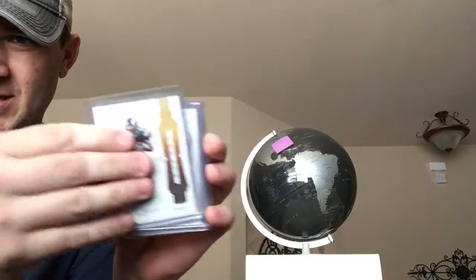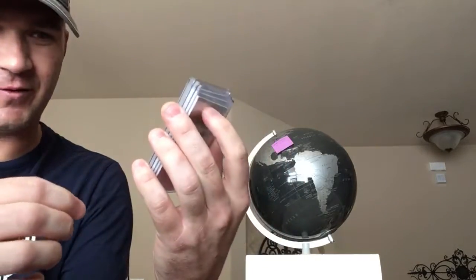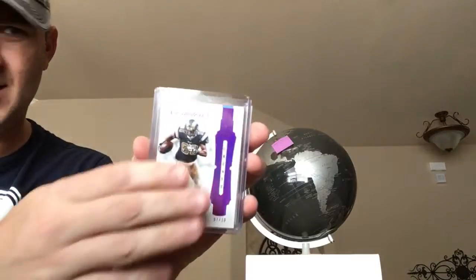We'll do Flawless Greats — to 20, to 25, to 15, to 10, and the 1-of-1. So I think there's a 5 out there as well.